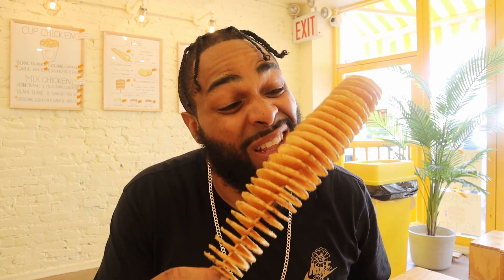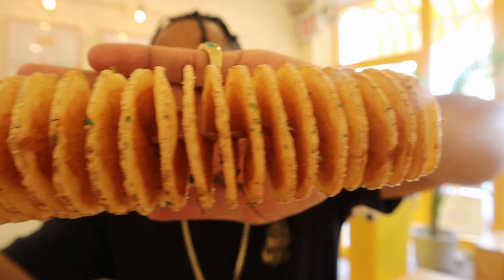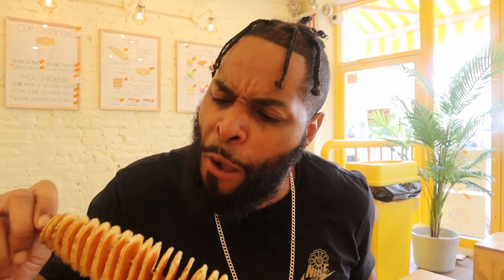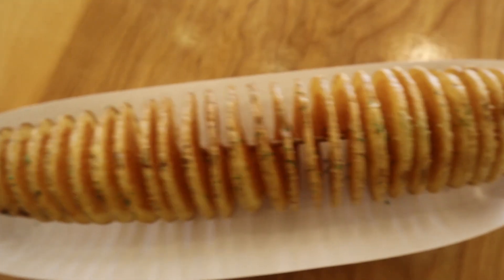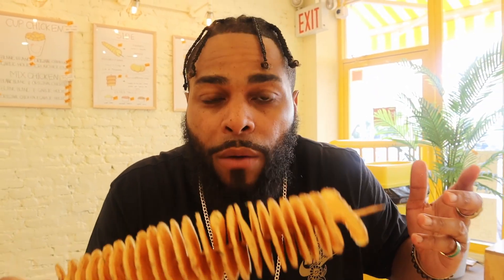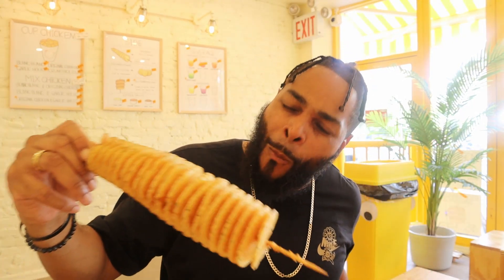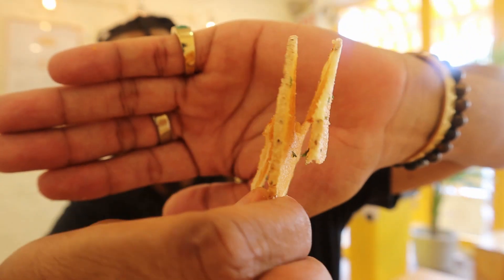Gotta go with the tornado. Look at this thing, man. Look at how well-seasoned and crispy that thing looks. I've had a lot of potato on sticks before, and let me be honest with you - they typically all taste the same, but this one here is different, yo. The seasoning is the first thing you taste. The seasoning is just right - not too salty, has some flavor to it, and it's not just salt. I'll be telling y'all, if it ain't got that crunch, it ain't got that punch. I'm talking about the crispiness on the outside.